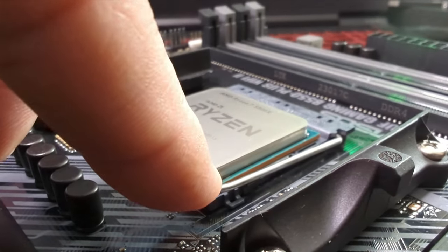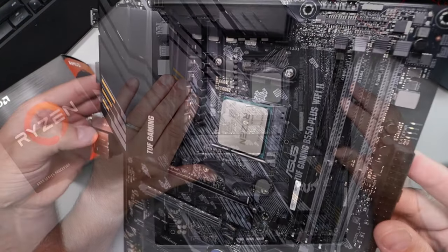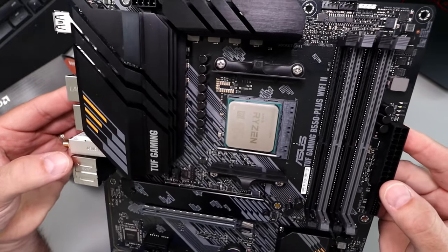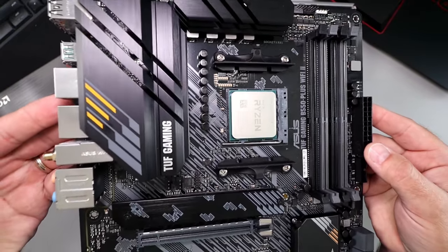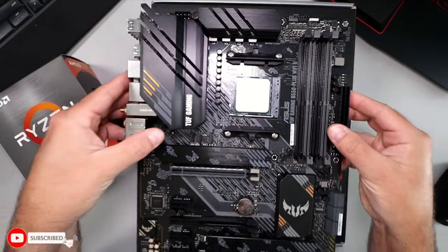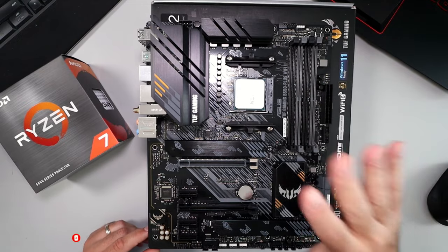Then we can grab the lever here and slowly lower it and put it under the bar — and it is fully installed. Now you're all set to install your CPU cooler, and it's really that simple to install a Ryzen 7 5800X into an AM4 socket. Again, this is the ASUS TUF Gaming B550 Plus Wi-Fi 2 motherboard.